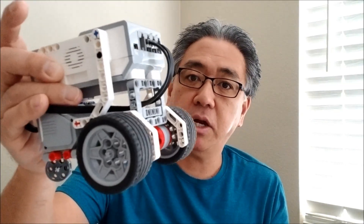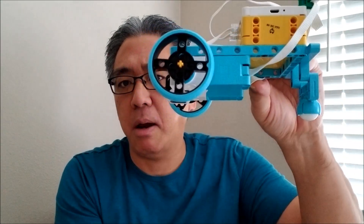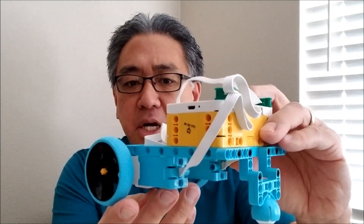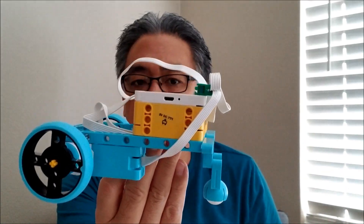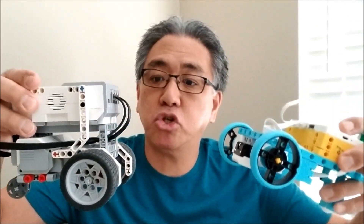So again, guys, the EZ-Bot — I left the video link in the description and I also will leave it at the end of this video if you want to see how to build this guy. And then the Spike Prime bot, I made this guy as simple as I could — bargain basement, the least amount of pieces possible. I put this color sensor on because I want to do a line following experiment later on. But this guy is the fastest Spike Prime bot I think I can make, and I want to now test it versus the EZ-Bot and see which one drives the straightest.